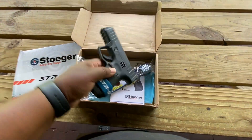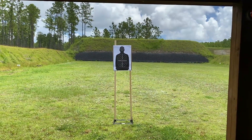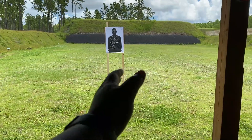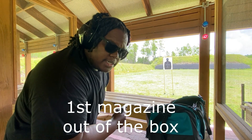We will be shooting at a distance of about 10 yards — that's about as long as my hallway is. Five rounds to start off, brass case. Let's see how she does.